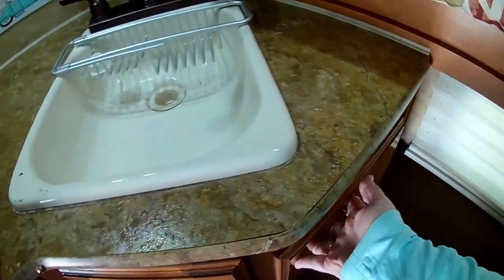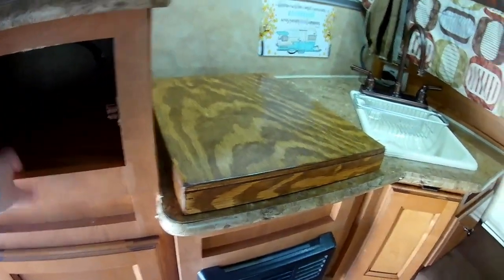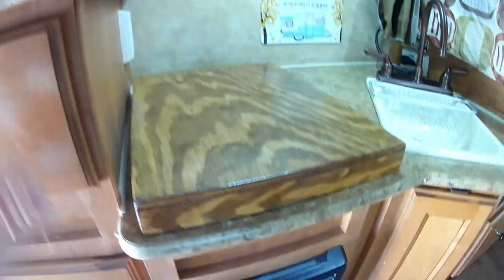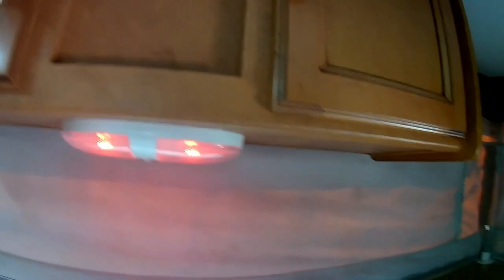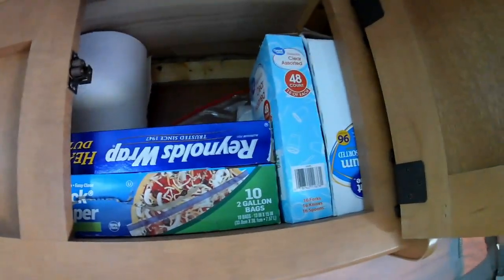The silverware drawer slides right out. Over to this side is our dry storage cabinet — it was a plain cabinet but my husband made a shelf and put that in there for us. And here is another cabinet where we keep our utensils and our two electric burners. Over here is more storage where we keep our plates, bowls, plastic silverware, paper towels, and that sort of thing.